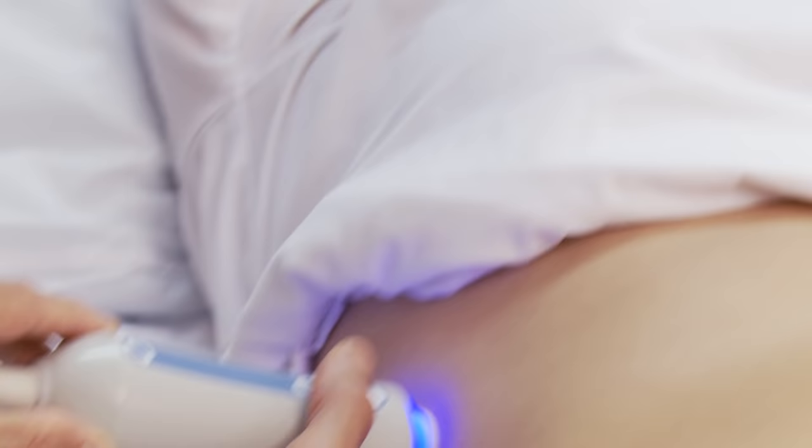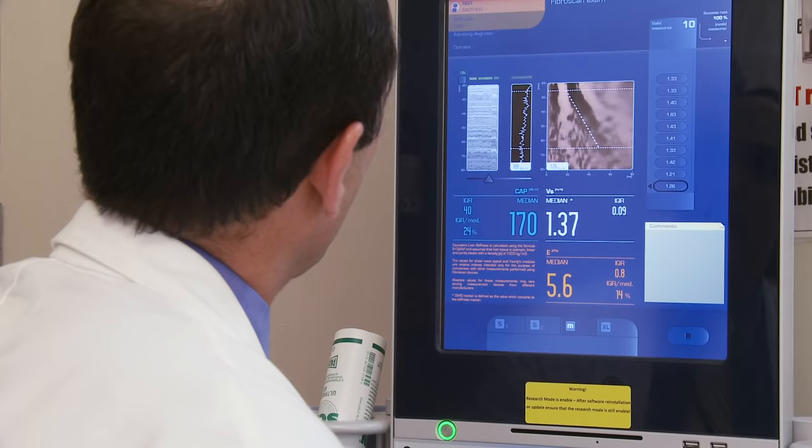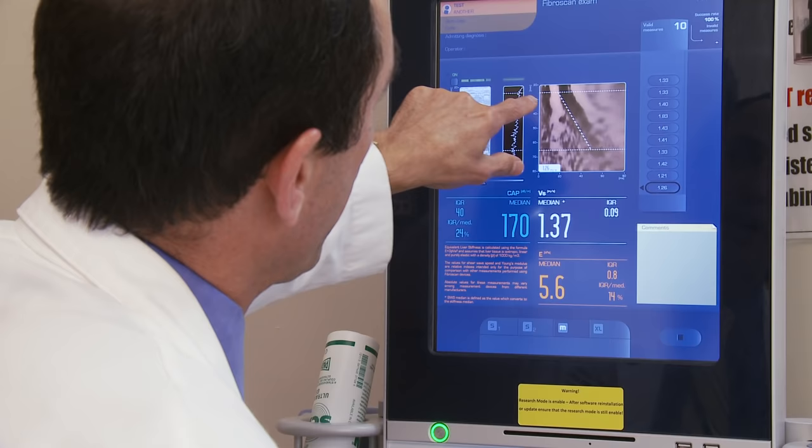You almost feel nothing — almost like a slight little thump, like somebody's poking at your side very lightly. This new technology allows us to painlessly and non-invasively assess liver damage without the need for any IV or pain medications.